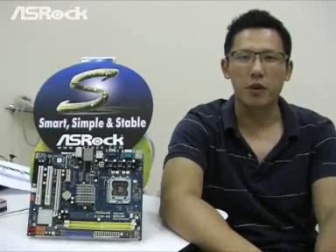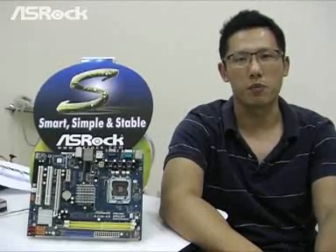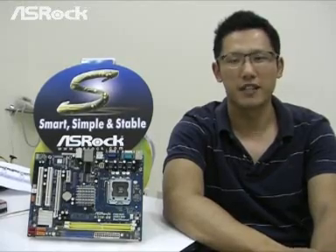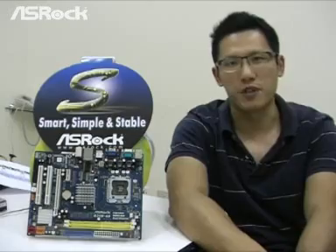Hi, it's me again. I'm going to show you a new series of S-Rock motherboards today — the S-series motherboards. The S stands for Smart, Simple, and Stable. So let's check out the S-series motherboard right now.